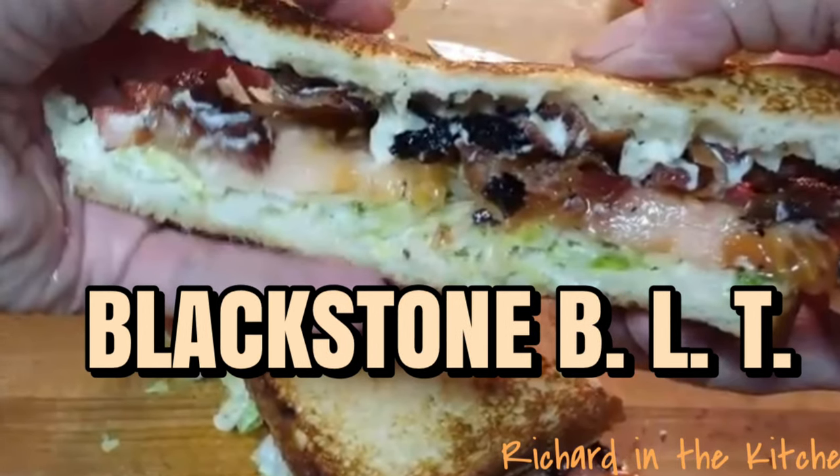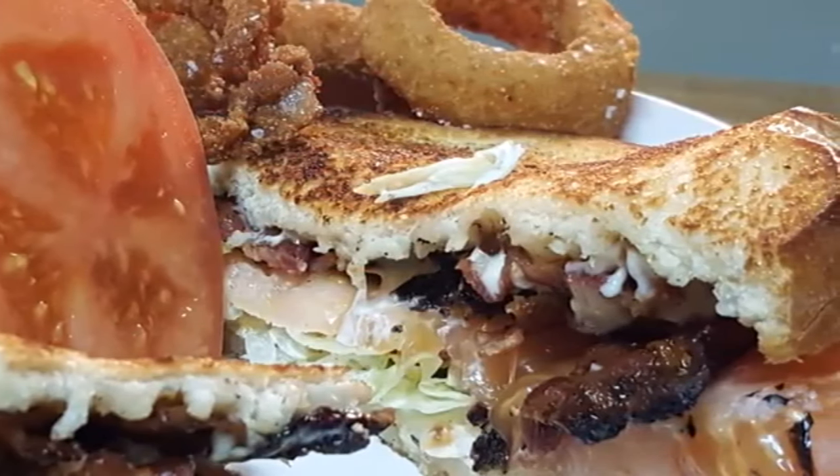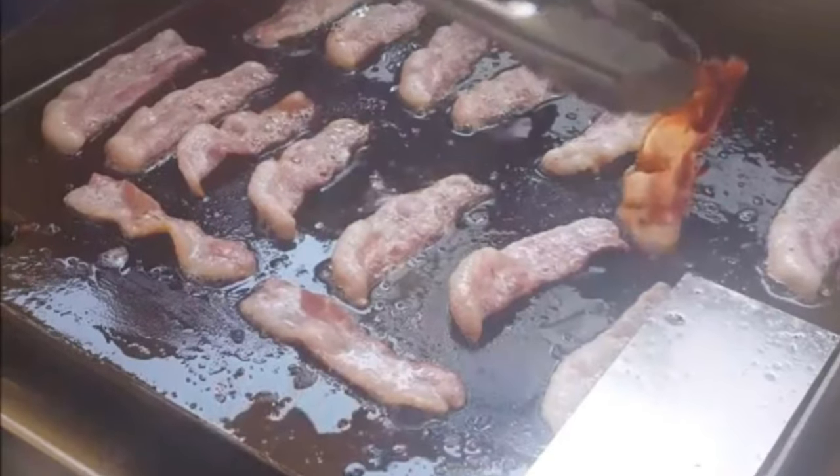Hey y'all, tonight one of the all-time favorite sandwiches, the BLT, and we're cooking it up on the Blackstone griddle.